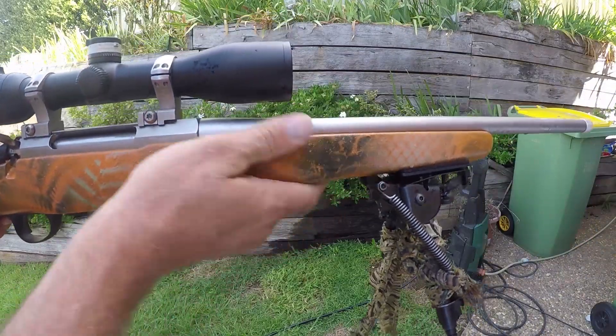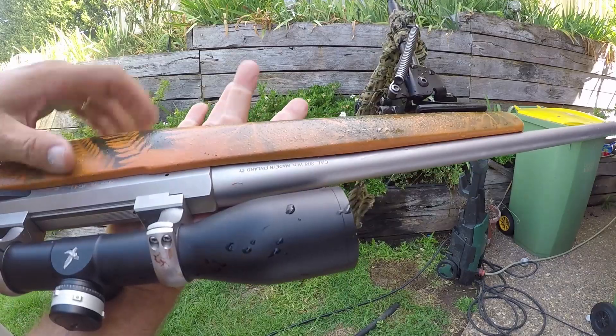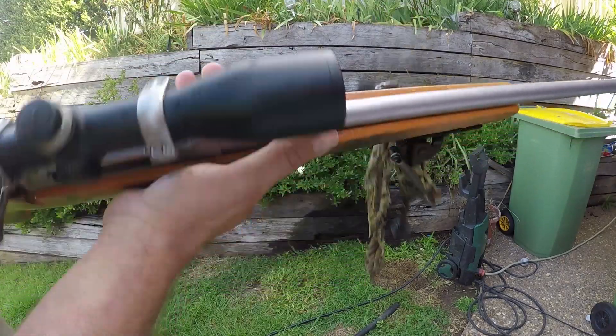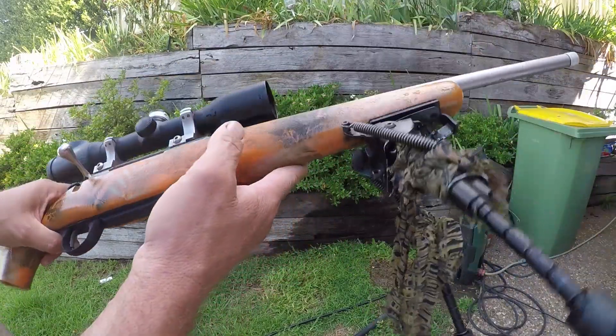See that? Good as new. Give it a hit with the air compressor now and just dry her all out. No problems at all — that's been knocked around the bush. Give it a hard time. It's come up well.